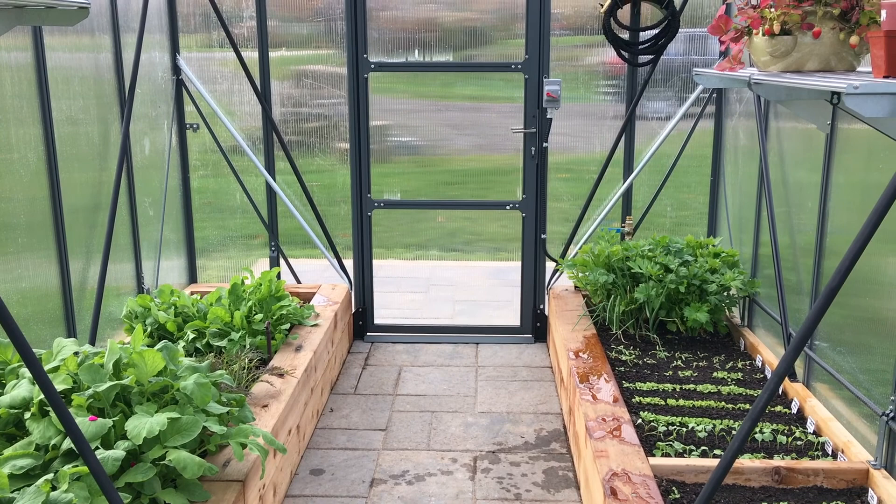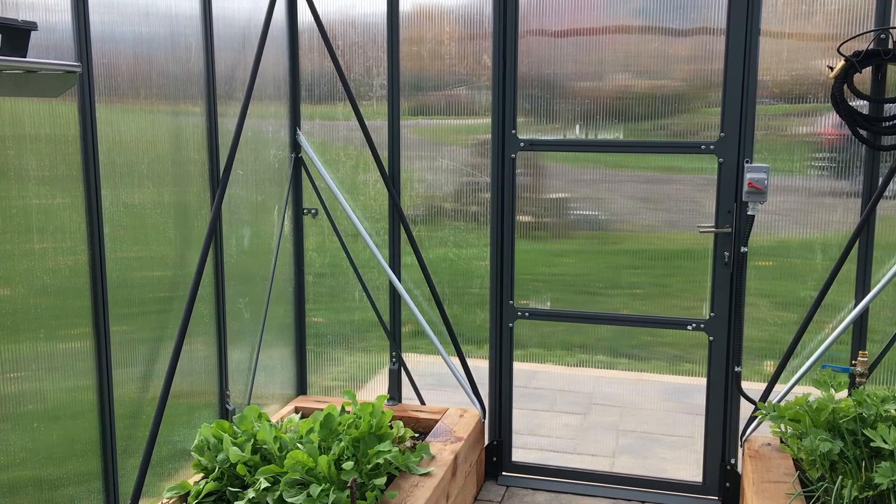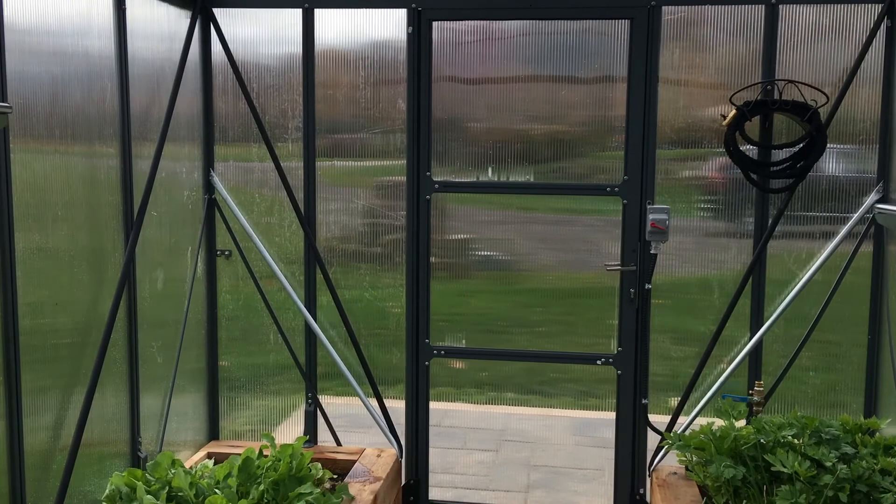Hello from inside the greenhouse. It's a lovely warm afternoon inside the greenhouse, with very windy and cool conditions outside. The fall winds have finally arrived and you can hear them quite strong.